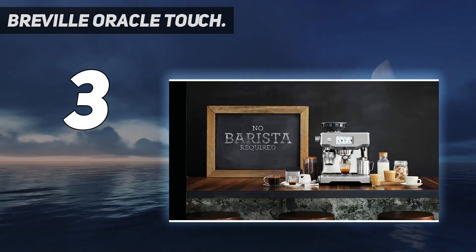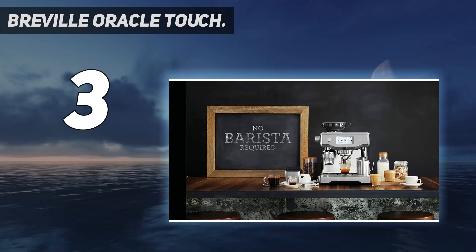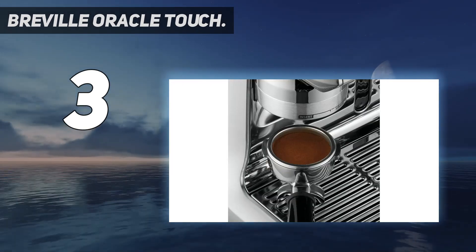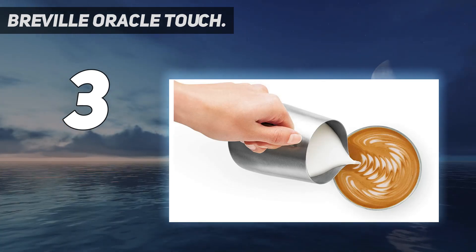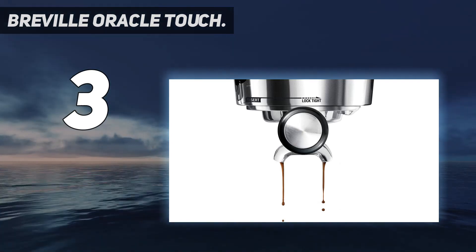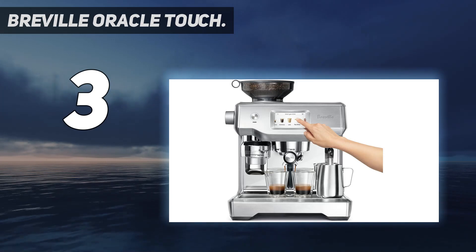Low-pressure pre-infusion gradually increases water pressure to gently expand grinds for an even extraction. Achieve balanced-tasting espresso with the Breville Oracle Touch Espresso Machine, complete with digital temperature control. PID delivers water at precisely the right temperature, ensuring optimal espresso extraction.